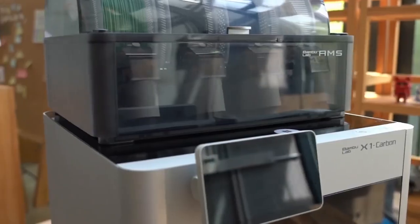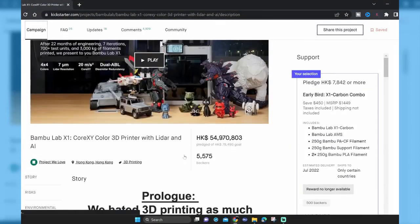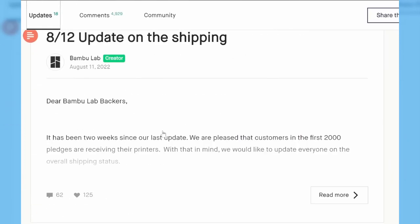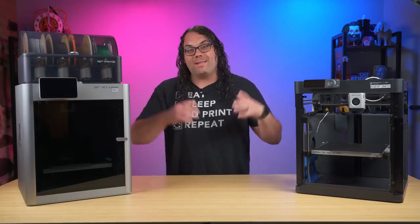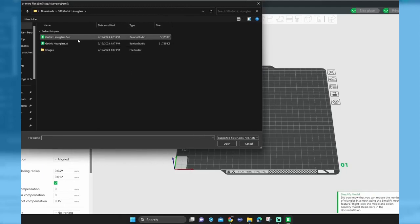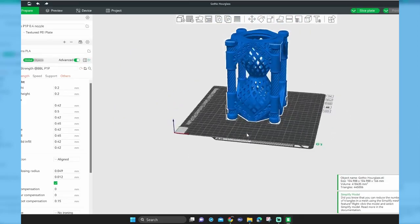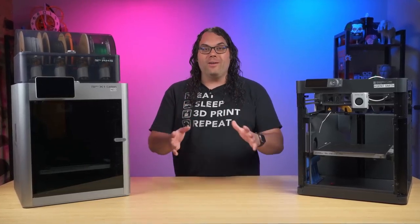From the very first time I saw the X1 Carbon in action, I knew it was going to be special. Bambu Lab started with a highly successful Kickstarter that raised over $7 million US and brought the X1 and the X1 Carbon to the 3D printing world. In the months following their Kickstarter campaign, they not only delivered everything on time as promised, but they introduced a brand new printer that's a stripped-down version of the X1 called the P1P. Alongside the printers, they developed a very impressive slicer called Bambu Slicer. It stands out above most manufacturer-provided slicers, and it's super awesome to use. It's based on Prusa Slicer, and it's very powerful, very simple, and very good at multicolor slicing.